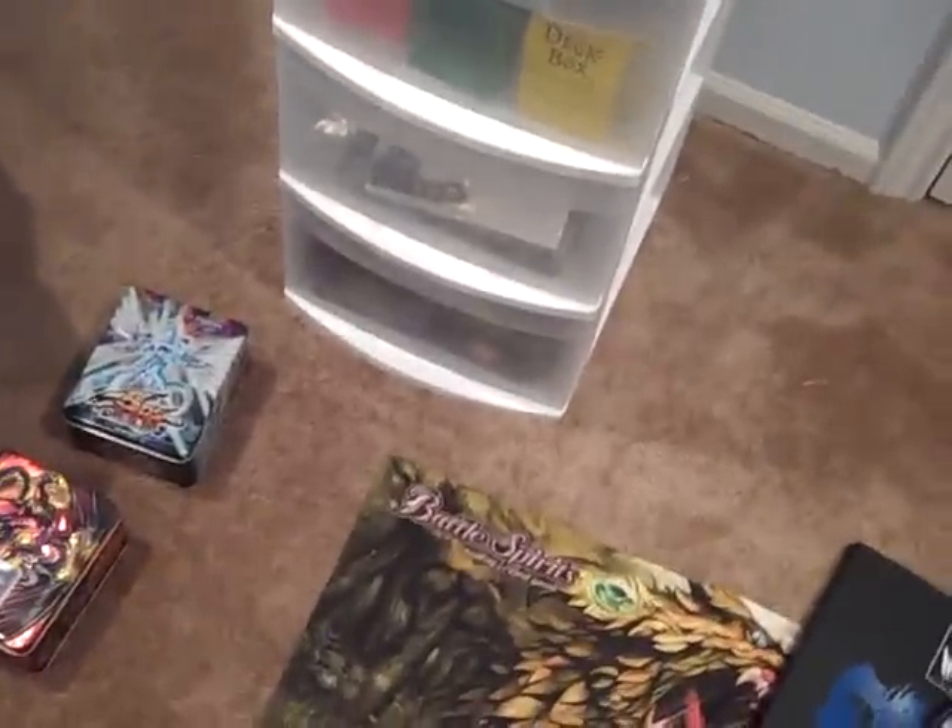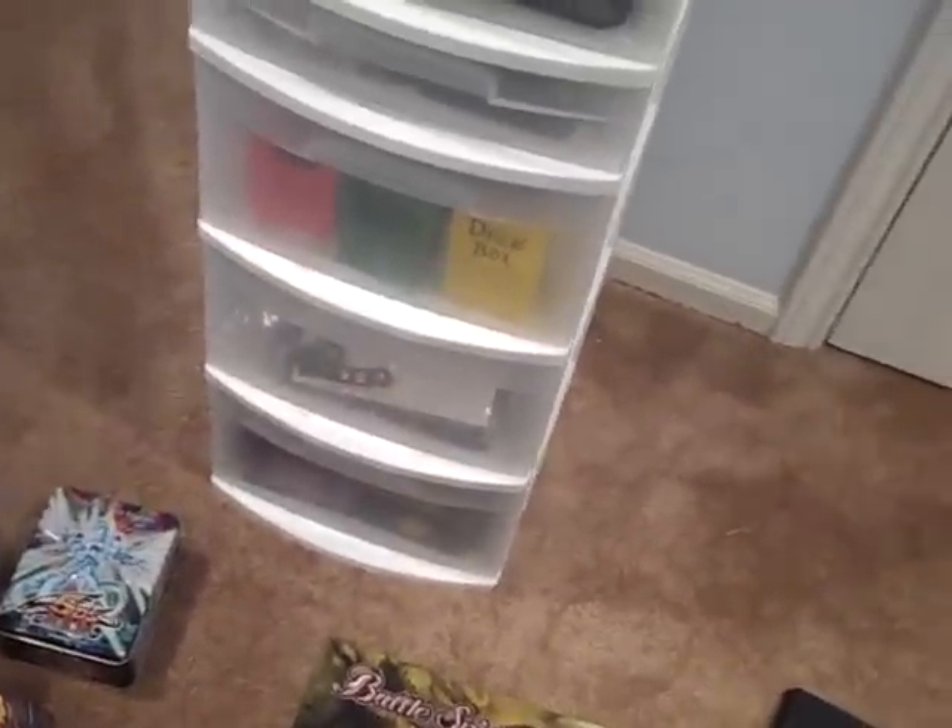Hello YouTube, this is Cyberknight610. This is another cool video I came up with. A lot of people ask me how I organize my Yu-Gi-Oh cards, so I thought I'd show you guys. I also have an article about this that will be in the description, so check that out. I wrote a pretty long article about it and it's worth the read.